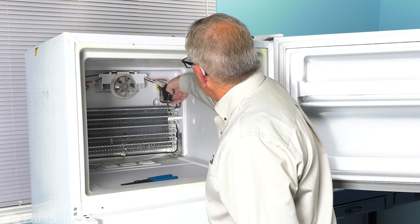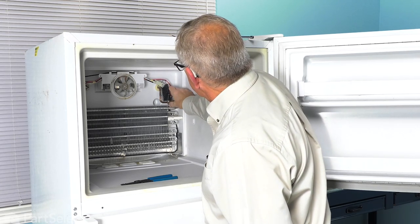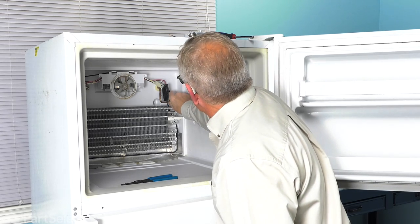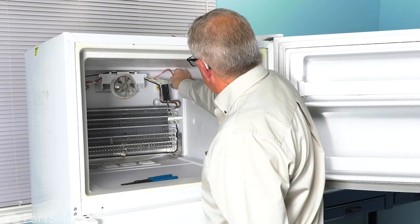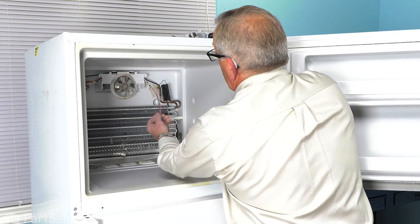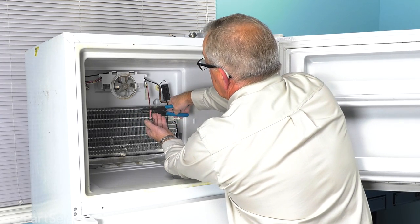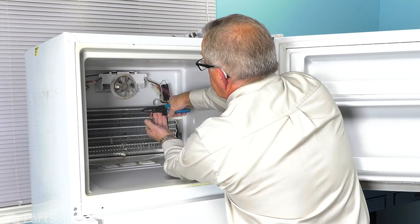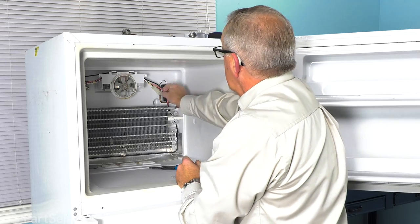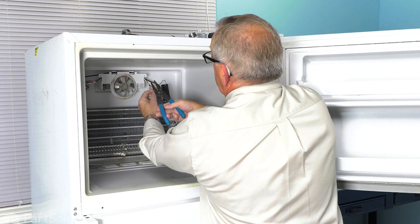Then we'll just release that spring tab clip that is on the bottom of that defrost thermostat and dry it off with the tubing. We'll then cut the wires on the existing thermostat back about a couple of inches. Discard the old thermostat and then we'll want to strip the insulation back on those wires, all about three-eighths of an inch.